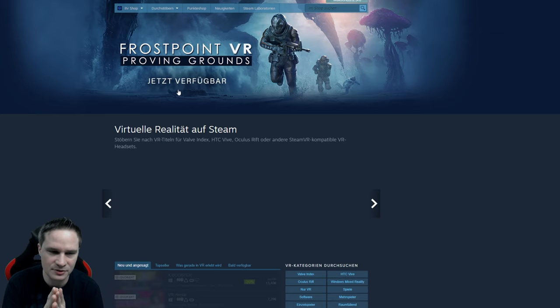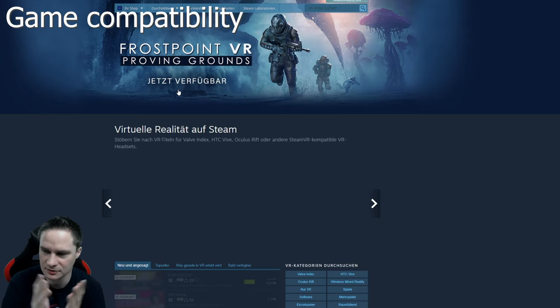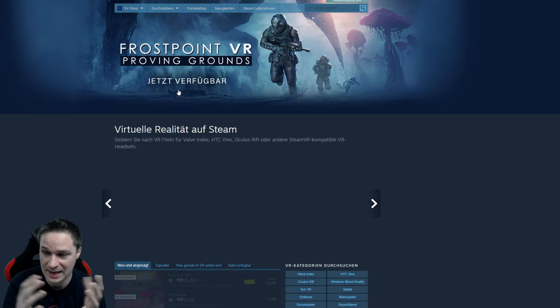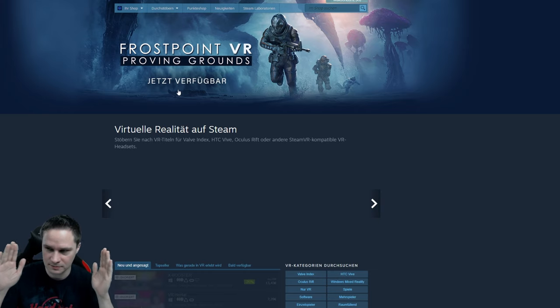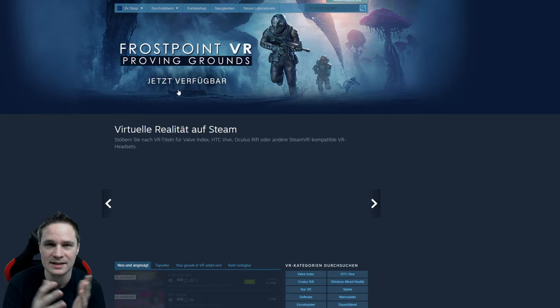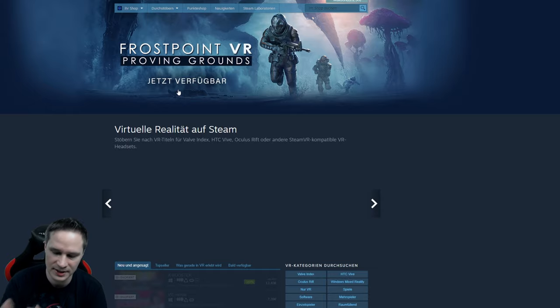Let's talk about game compatibility. I tried a lot of stuff like Digital Combat Simulator, Half-Life Alyx, Beat Saber, and everything. There is no problem — you can play all the games. Perhaps there are some games that don't work, but I didn't find them. You can play all games with the largest field of view, not like some headsets that have to be updated by the developer. You can just play all games with the X-TAL 8K, and that's a really good thing.